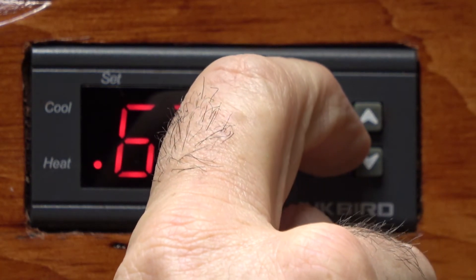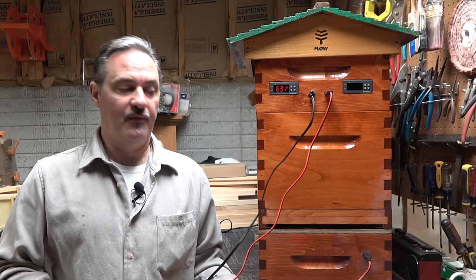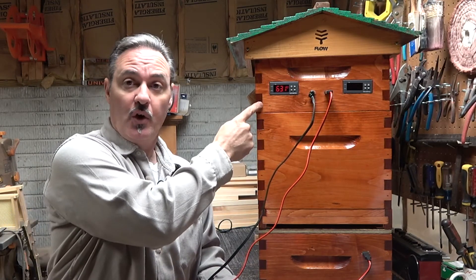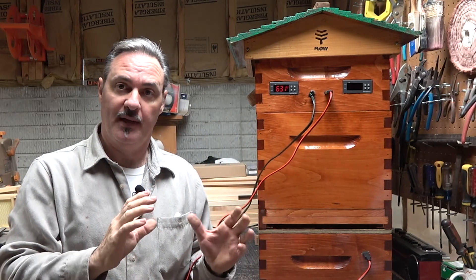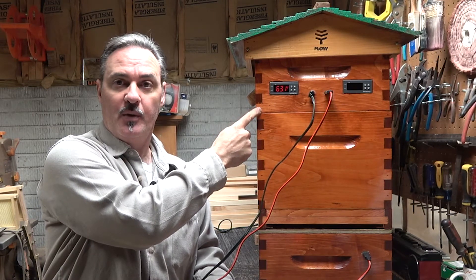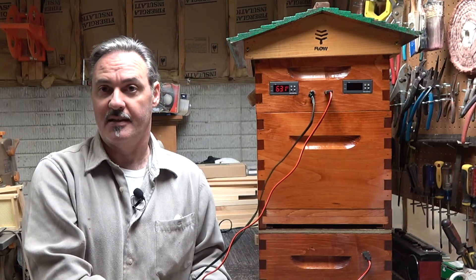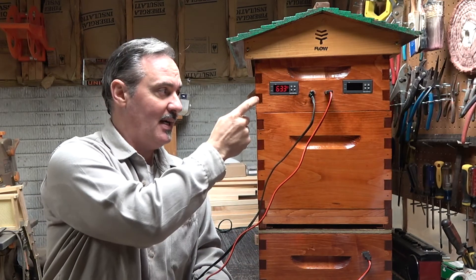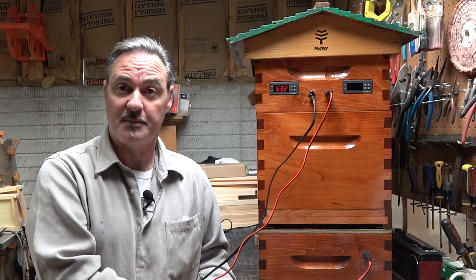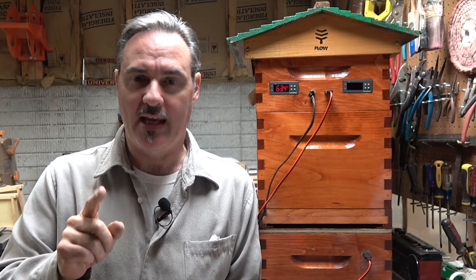Hold the setup button down for three seconds to shut it off. I hope that this has answered some of your questions. The next time you see this controller box it will be out on the hive — I'm going to replace one of the version ones I have out there where the controllers are on the inside of the box. It's much easier to modify the temperature setting from the outside, as well as see the temperature. The heater box I'll save for a rainy day or if one of my boxes burns out.